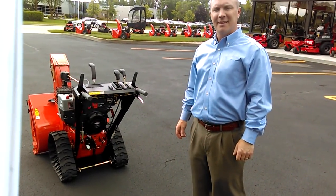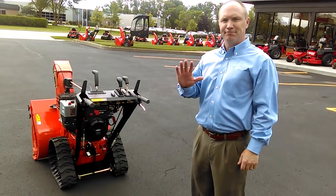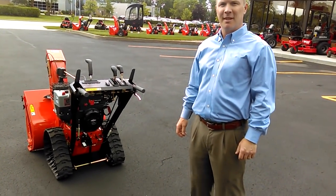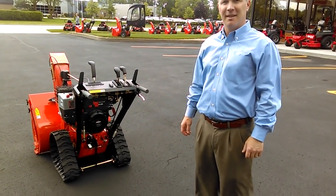I'm here in Brillouin, Wisconsin at the Aarons Company headquarters with Matt Medden, Vice President of Marketing. Matt, would you briefly share the features and benefits of this new patent-pending RapidTrack technology?